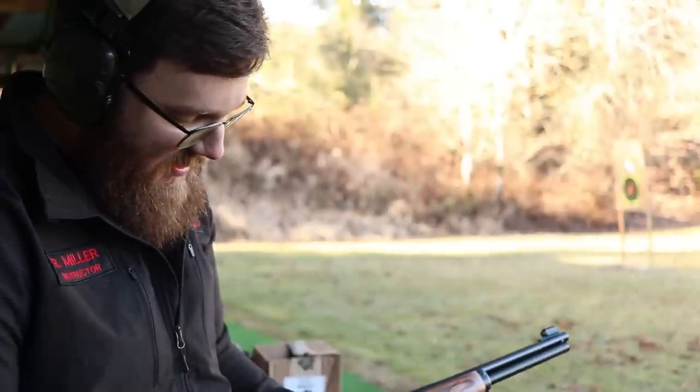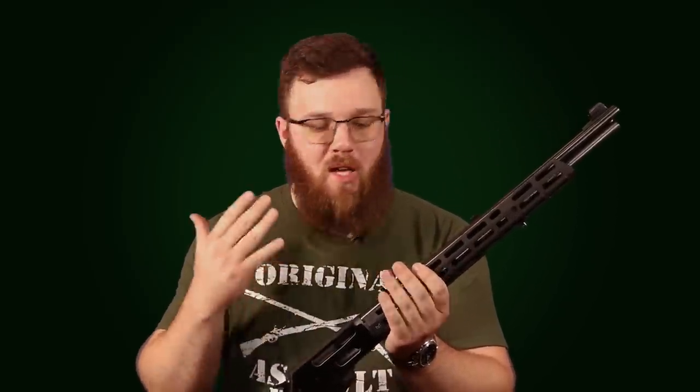This is a new production Marlin lever action, specifically the 336. And as you can probably tell, I have a Midwest Industries handguard on this, and that's for a couple reasons I'll definitely touch on later in the video. But first, let's talk about kind of what this rifle is, how it's set up from the factory, and then we can start digging into some of the things I've changed and possibly why.